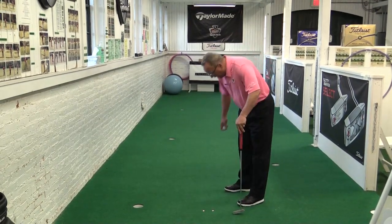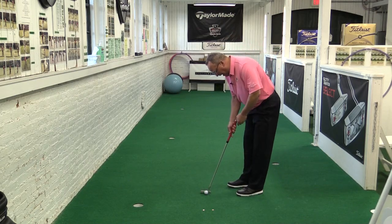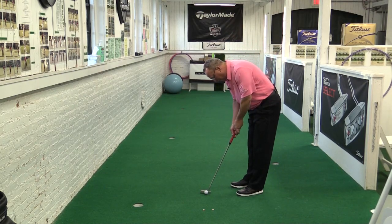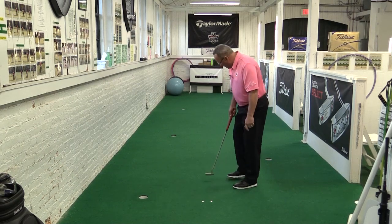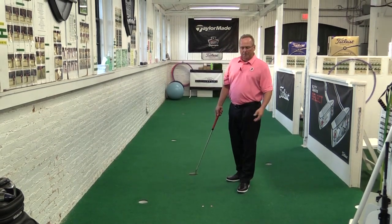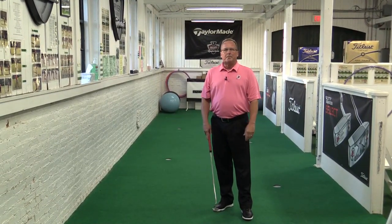As you get better or more confident you can move the ball a little farther back. So now I got it back about a foot and a half. I'll get my set up, and once again I'll roll between those coins. Move it back again the next time — start short, move it longer. If you can start a ball in line you'll become a great putter.